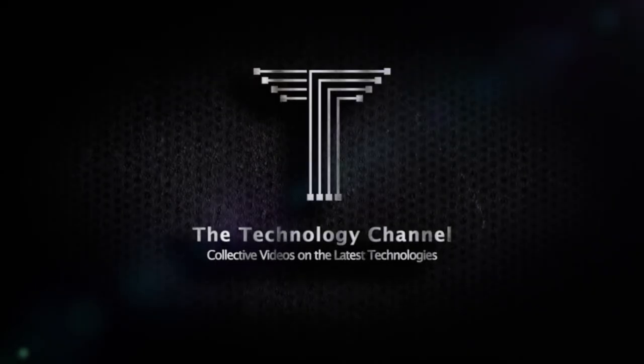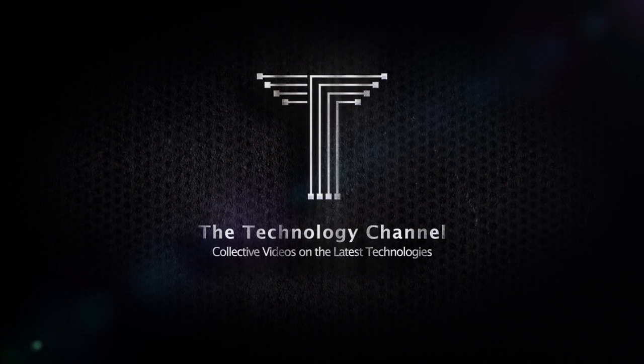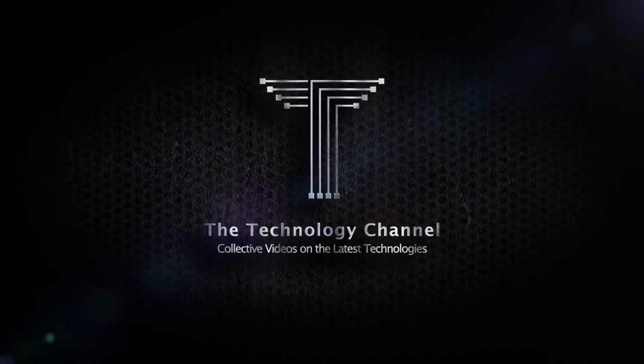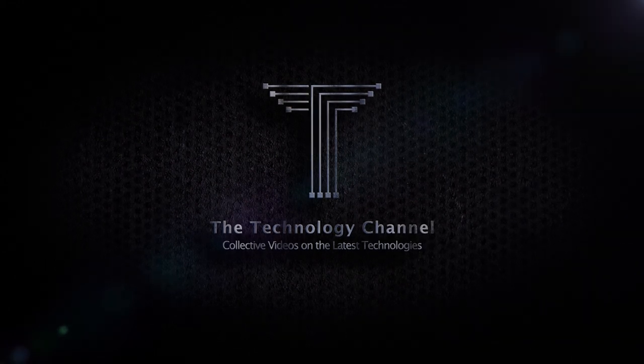Welcome to the technology channel, where we present you focused and summarized overviews on the latest interesting technologies and top products from all over the world. Please make sure to subscribe and press the bell button to be notified of our new videos.